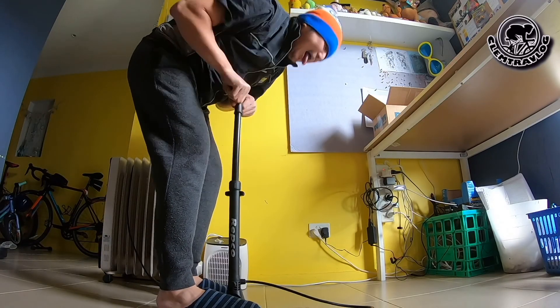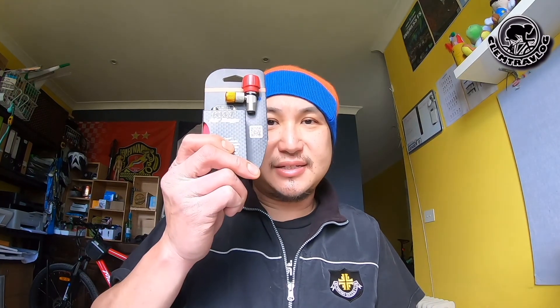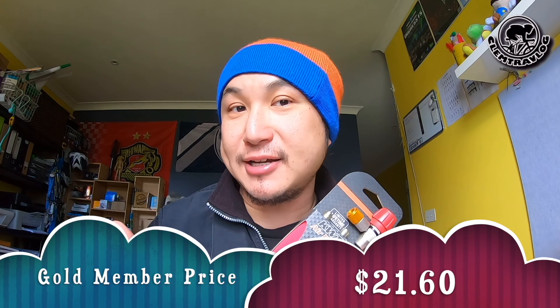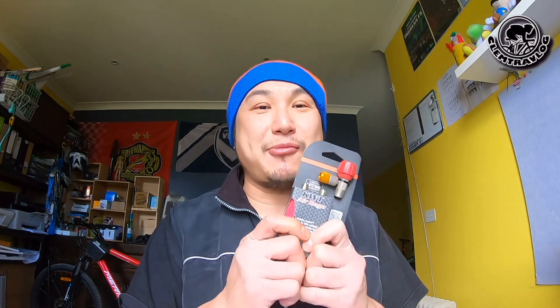There's one thing that upsets a lot of people after they change their tyre — the physical pumping. By the way, I also bought this: an A-Raid CO2 inflator, also from 99 Bikes. The full price is $29.99, but with my gold membership I got it for $21.60. The main purpose is to inflate your tyre in seconds. This time I bought one, I'm going to try it.